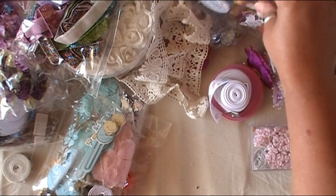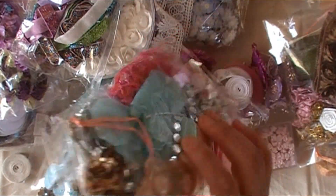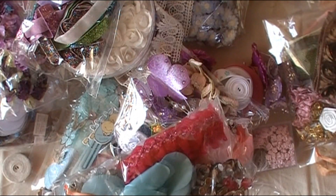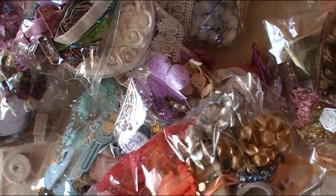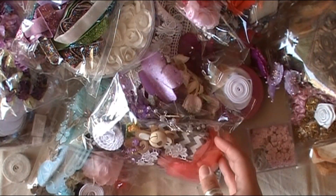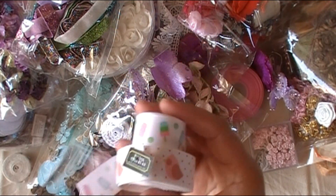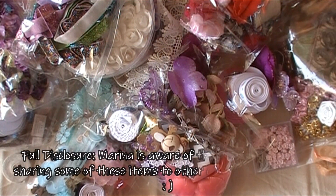Thanks so much for sticking through with me on this super thoughtful gift from my friend Marina with Mona Me Gabby. I'm very appreciative that she gifted all this to me. That is why I would never try to sell something from these — if there are things that don't fit my crafting style, I'll put them in giveaways or bundle them up for friends who would like to use them. There are also different art programs and grade schools in the town we're living in now where the kids could use these for art projects.